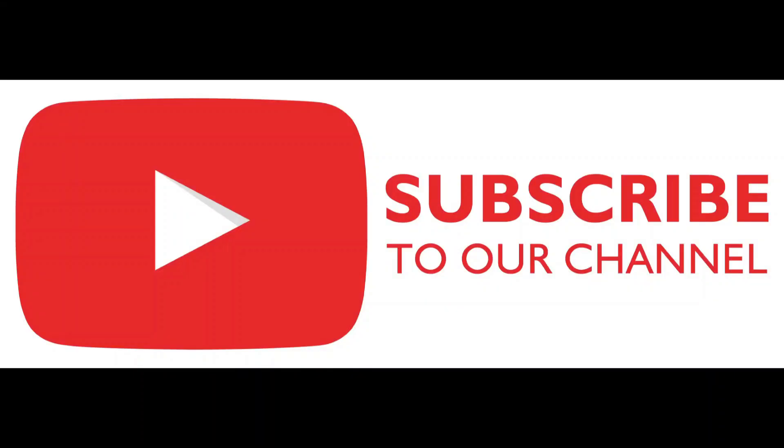Please subscribe to our channel, like, and comment with any feedback you have for us. That would be highly appreciated.